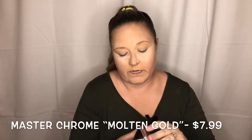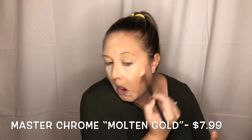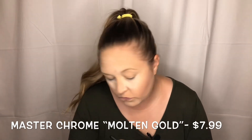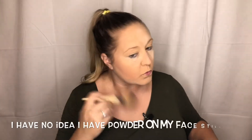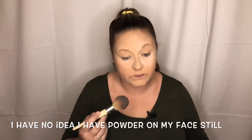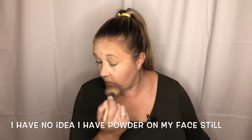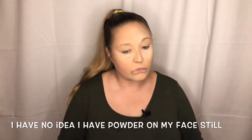Master Chrome Highlighter — tried and true. You can always see this sucker. But that looks really pretty, though. I mean, it's my makeup — do what I want.